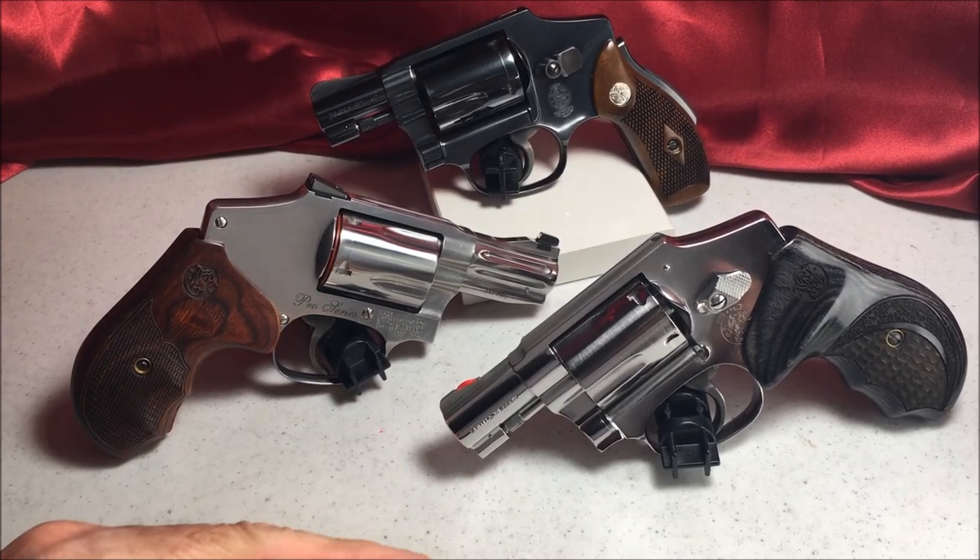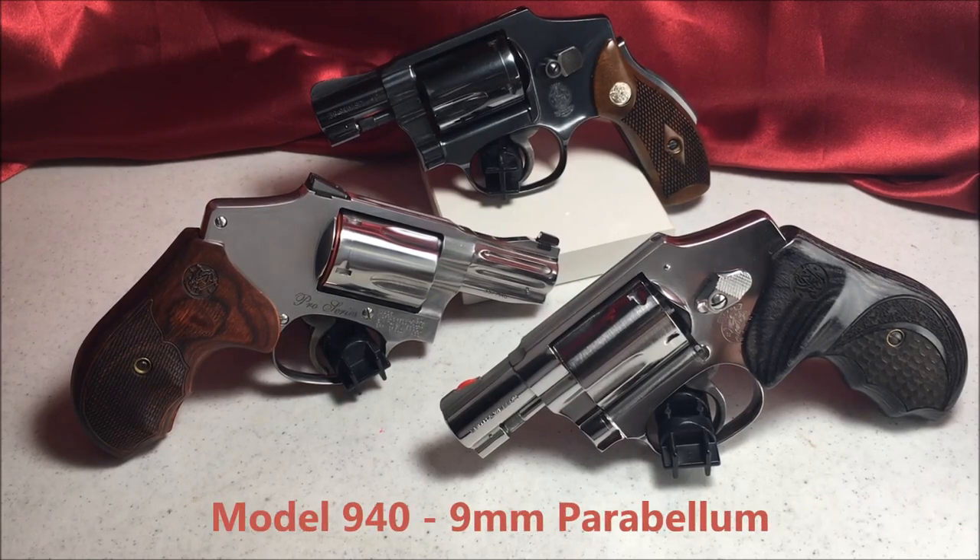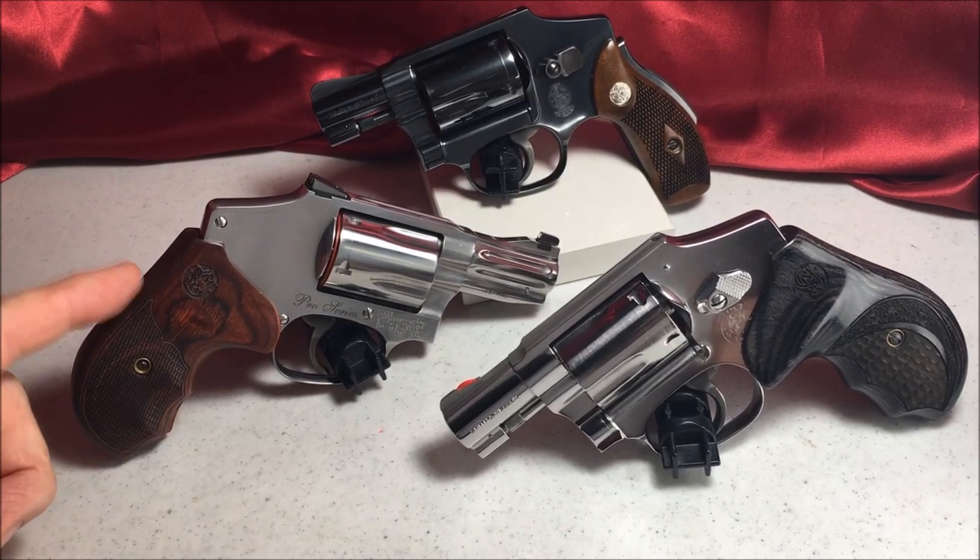Over here, the third one is a Model 940. It's chambered in 9mm Parabellum and uses moon clips. The 640 Pro also uses moon clips.